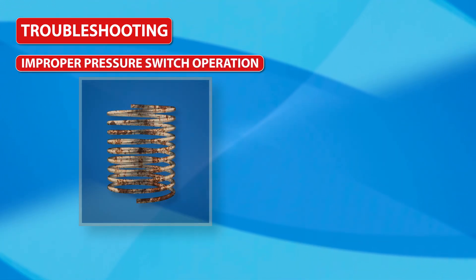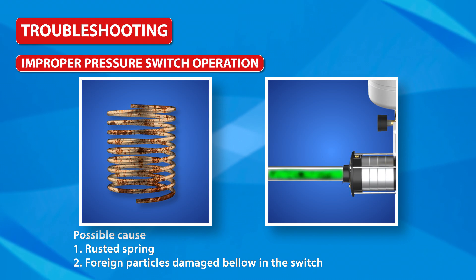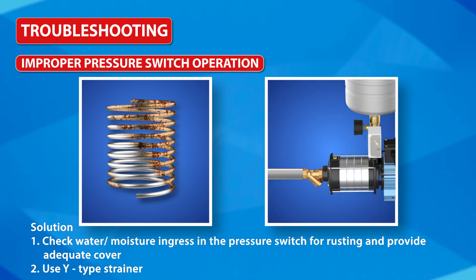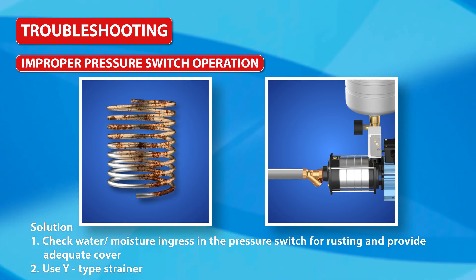Improper pressure switch operation: Possible causes are a rusted spring, or foreign particles damaging the bellow inside the switch. Solutions: check for water or moisture ingress in the pressure switch for rusting and provide adequate cover, and use a Y-type strainer.